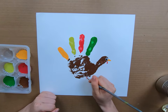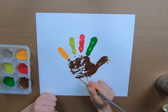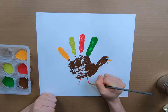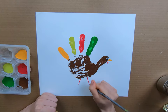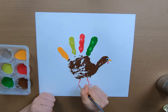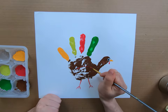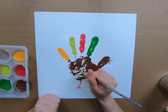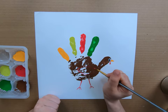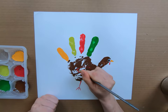Continuing on with my red paint, I'm going to make a couple little legs for my turkey. Let's put those at the bottom of the turkey. And now let's make some little bird feet — just a few little lines coming out from the bottom of the leg. Very cute! Let's take our red and make a little wing on our turkey. It's kind of a big, slightly curved triangle, wherever you think the wing should go. Kind of in the middle of the body is a good rule of thumb for that.